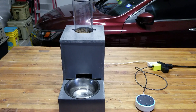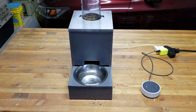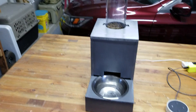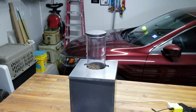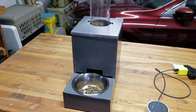Alexa, feed Bella. Alright, there you have it. This is the IoT cat feeder that I built.